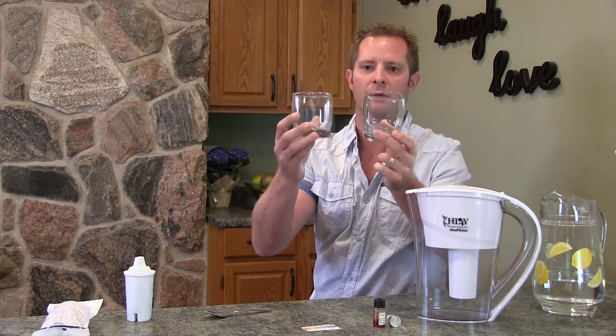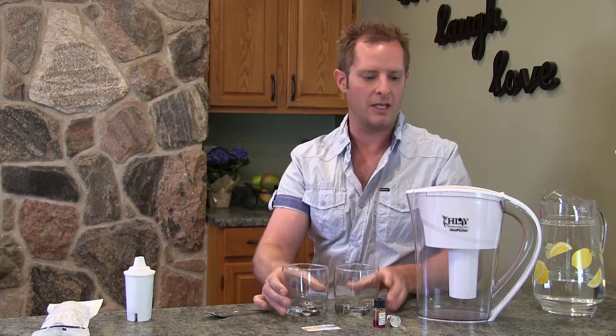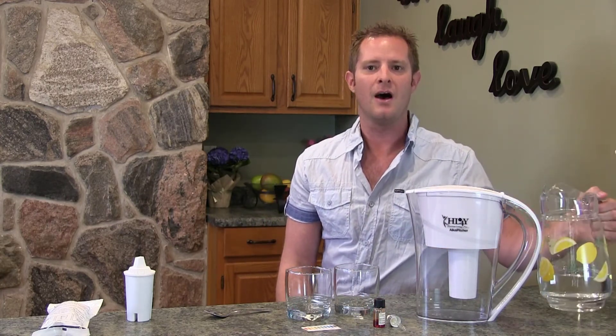I have two empty glasses. I like to use glass when doing this test — it's best for that. I'm going to put the Alka Pitcher water in one and regular tap water in the other.